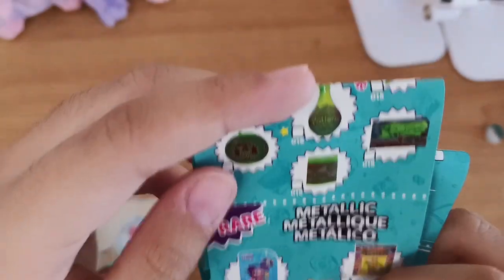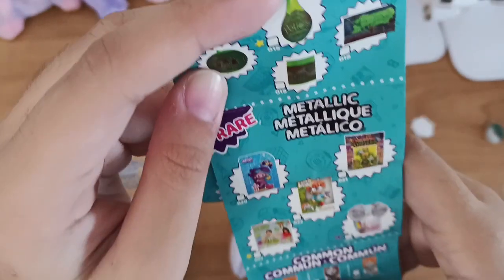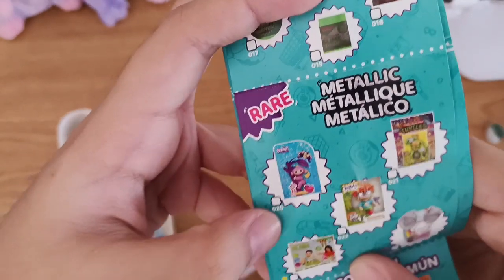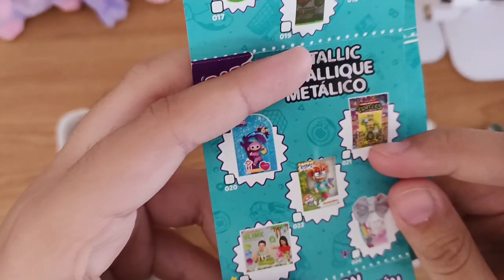Now let's do the metallic rare - the metallic one. Then we have Fingerlings, Nickelodeon, Nickelodeon's DIY slime, JoJo Siwa, and I don't know what this one is called but you can see it.